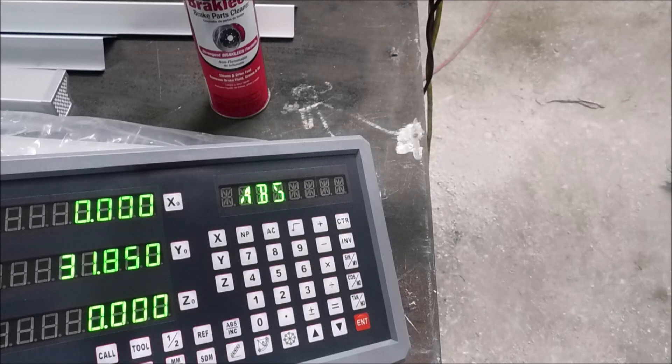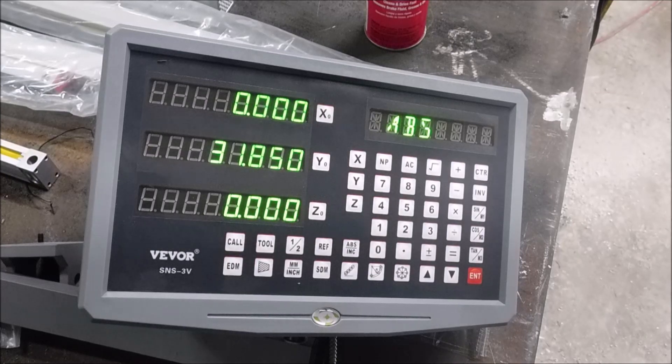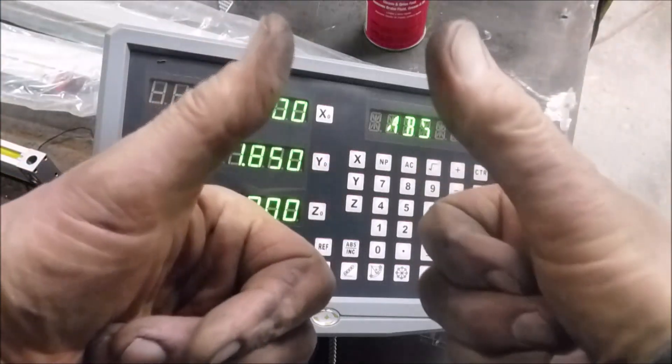I'll start getting stuff set up on the mill and you can keep watching. I don't know how accurate it is, but I'm happy with the quality of the material. I was pretty happy with the price — I gave $200 for this, $199.95 I think it was. I don't use my mill every day and it's not used all day long; it's really kind of just a hobby mill. So for this price I thought I'm just going to pull the trigger and buy this and hope for the best. So far I'd give it two thumbs up.